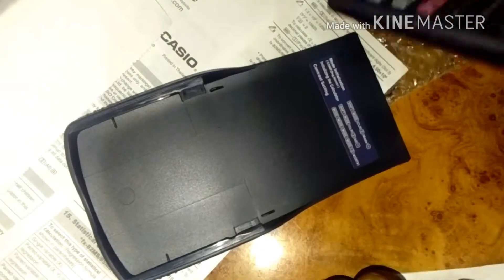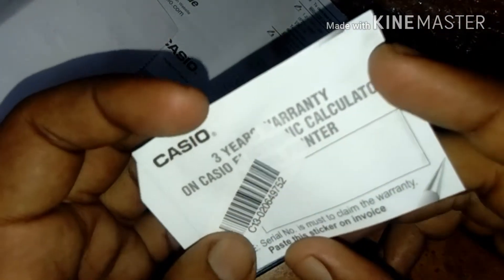Now let's open the calculator. As we open it, here is something available — a warranty card for 3 years. So the Casio calculator comes with a 3-year warranty card. Very good!